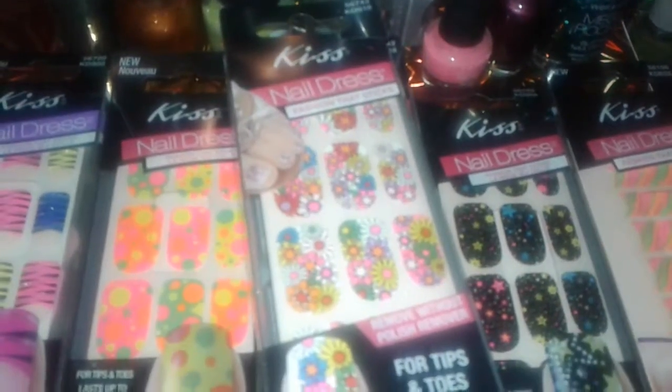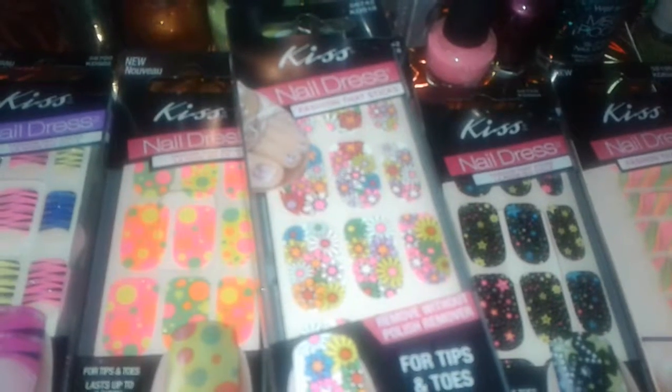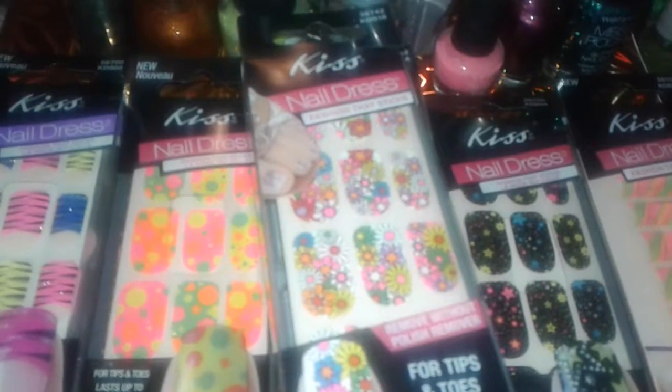Anyway, those are the nice nail supplies that I bought at Dollar Tree. Check out your local Dollar Trees and see what you can find, and like I always say, stay tuned for more videos. Bye!